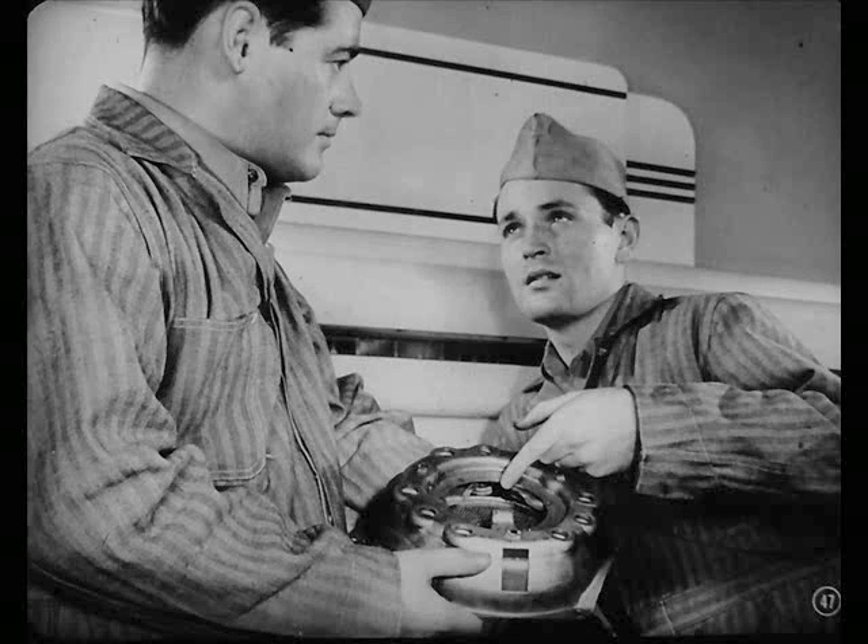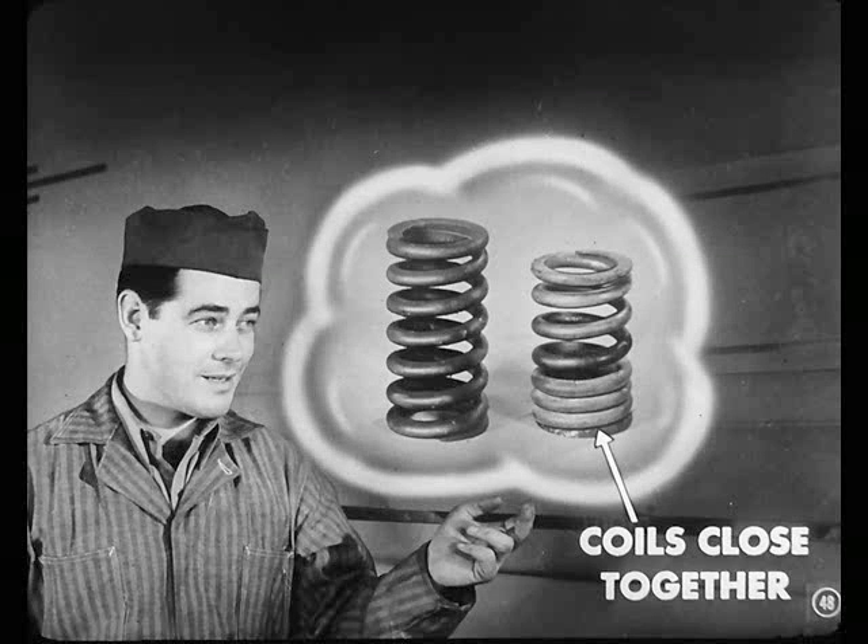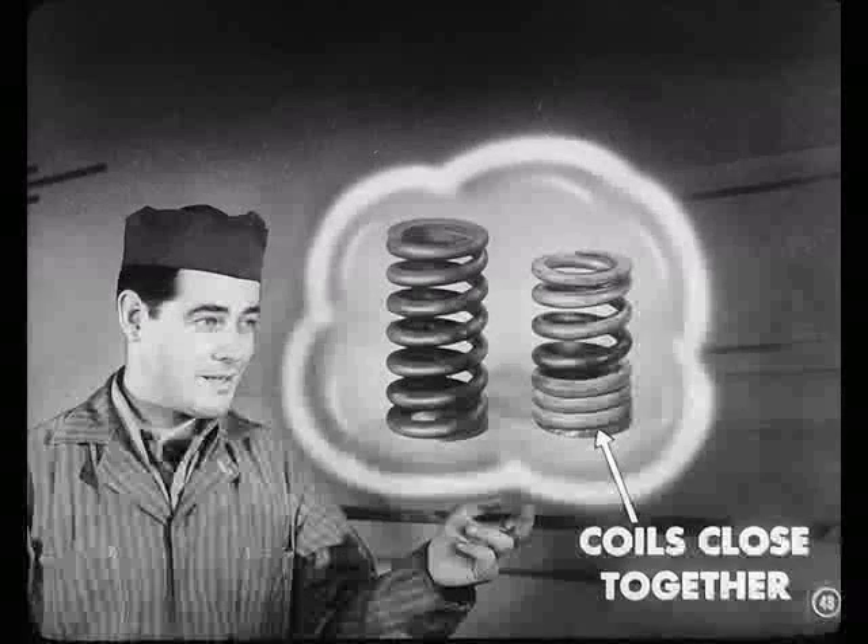Then you won't check the pressure springs either, Charlie? No, not in this case, Pete. But if the springs showed any signs of overheating, like burnt paint, or if the bottom coils were too close together, it's best to replace them.